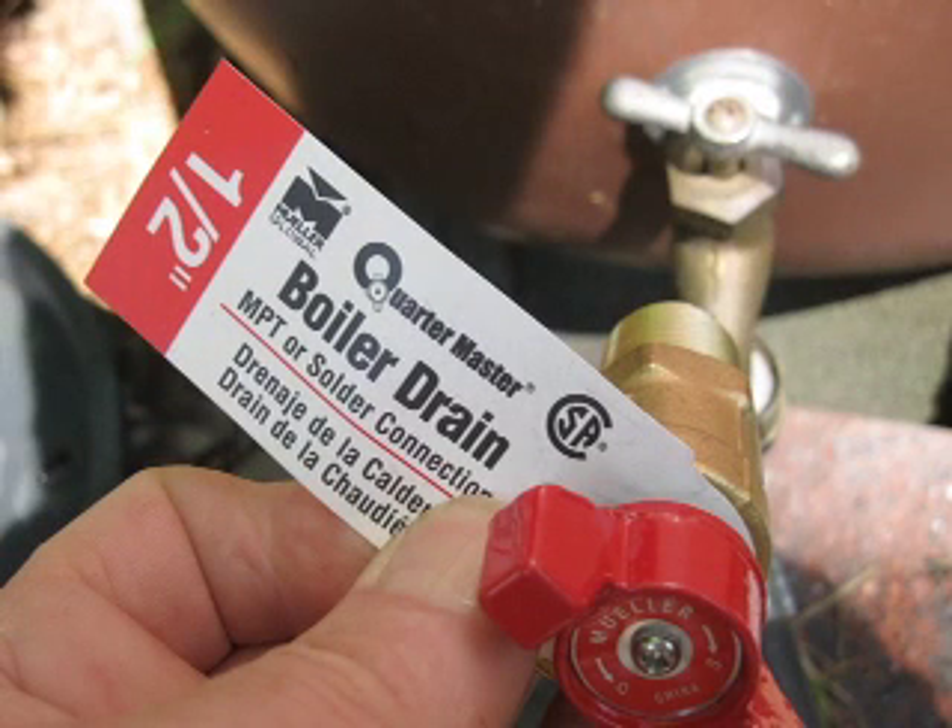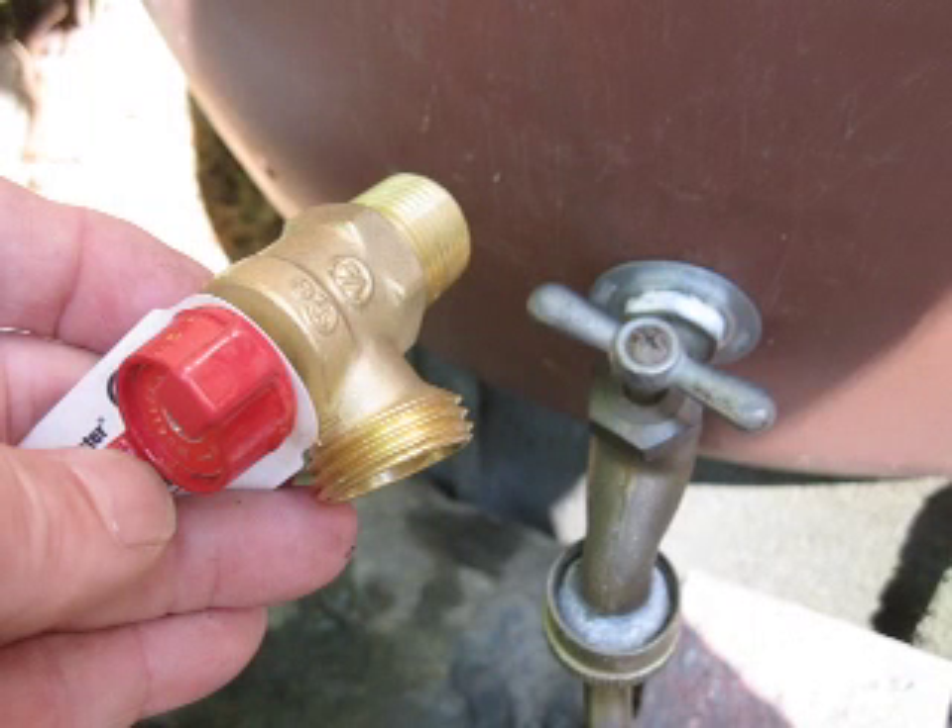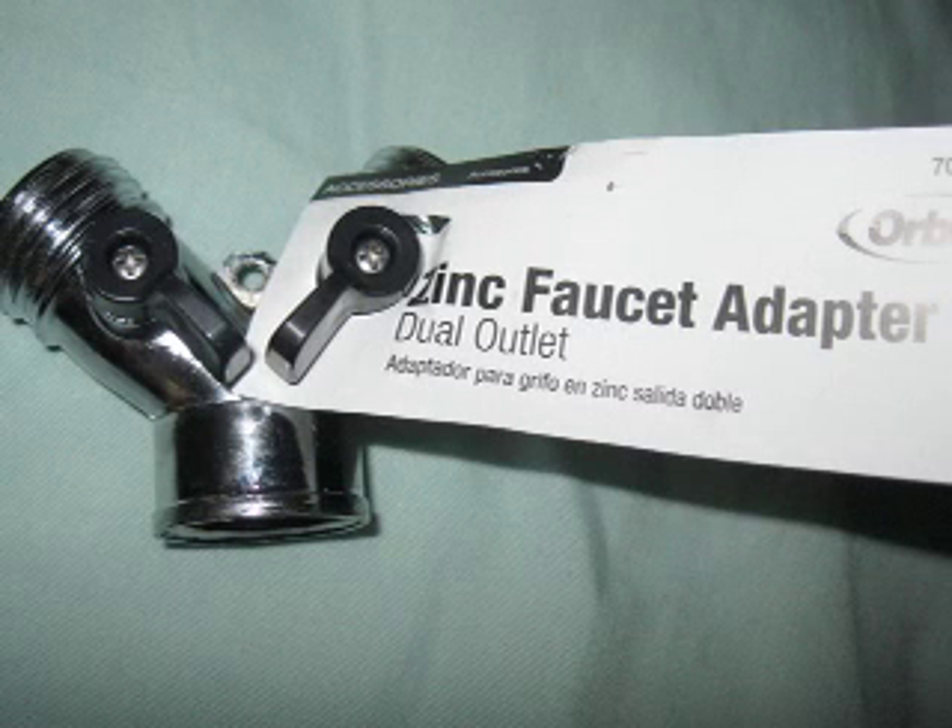You can use a boiler drain here. This is a boiler drain faucet, which works great for barrels because it's got a hose fitting on the outside. That's one choice, or you can fit the faucet adapter straight onto the garden hose adapter.